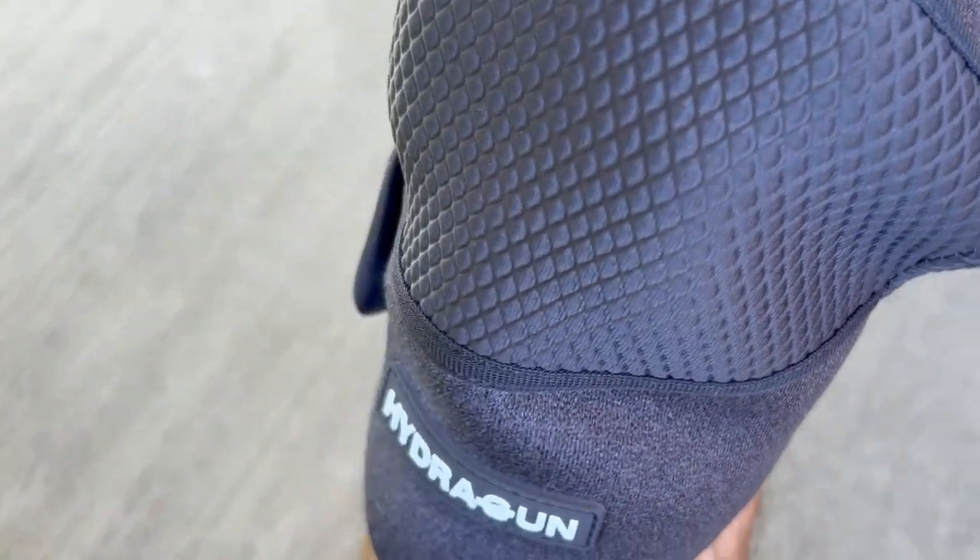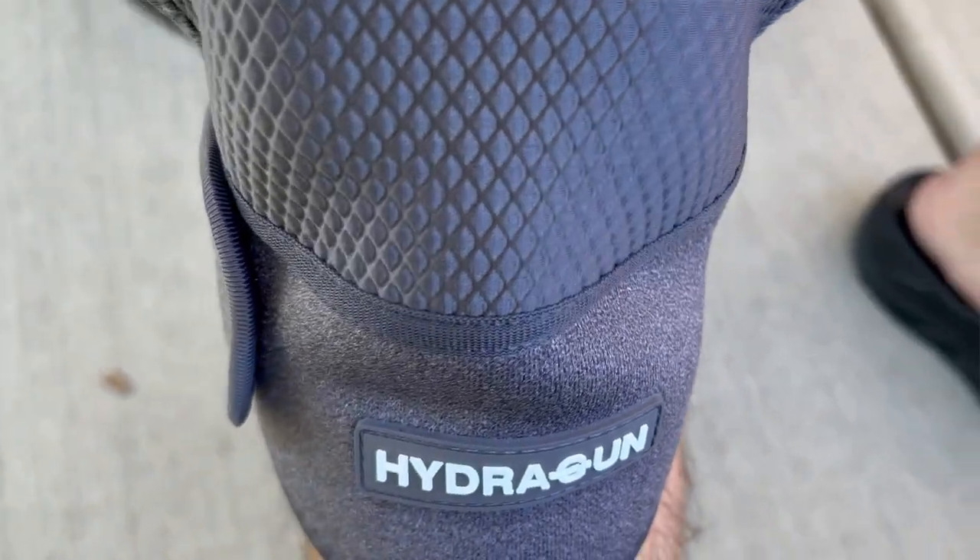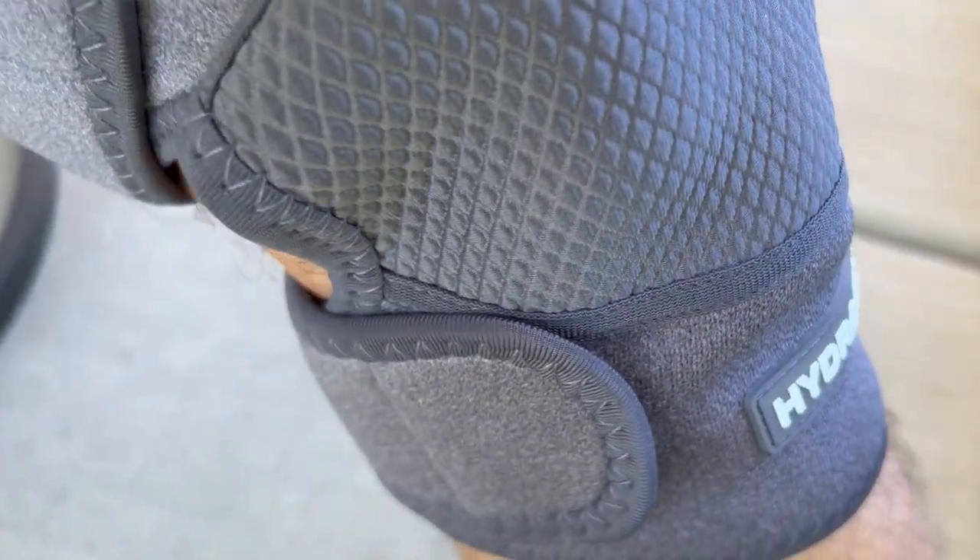Before I get into it too far, I do want to get a disclosure out of the way. The Heat Pulse Knee Massager by HydraGun was sent to me for the purpose of review. However, no one's paying me to make the video, no one's telling me what to say, and no one has the opportunity to preview my thoughts before I share them with you first here on YouTube.